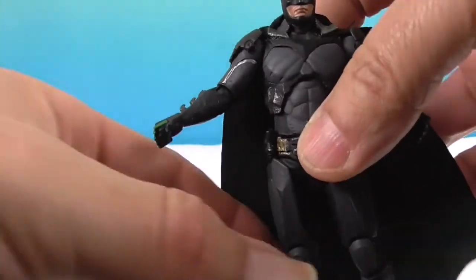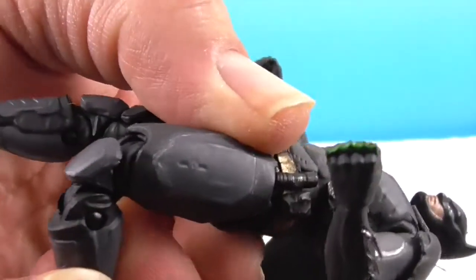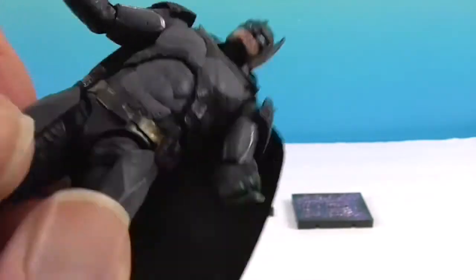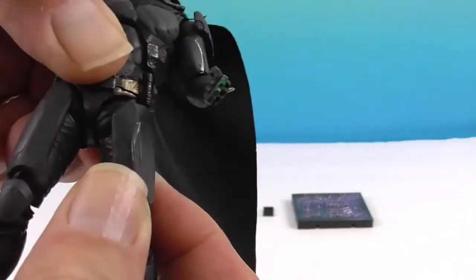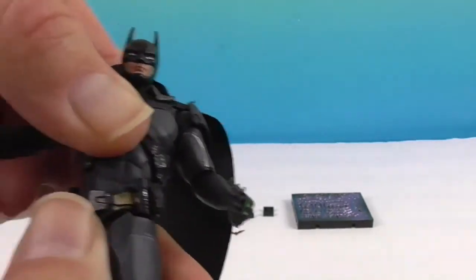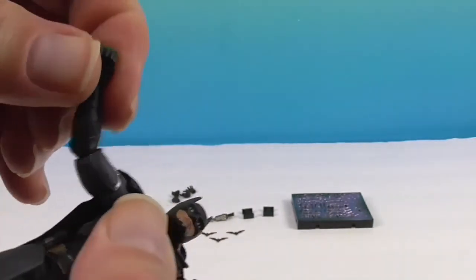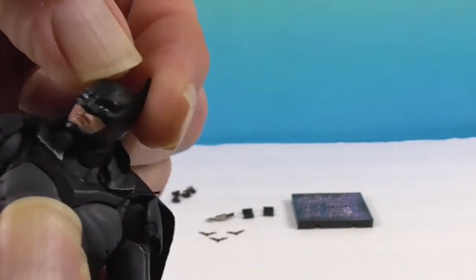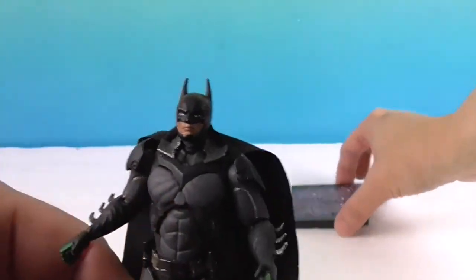Let me show off his articulation. He has ankle articulation, double knees, upper thigh rotation, hips, waist pivot, upper torso pivot, shoulders, elbows, wrists, and of course neck articulation so he can look all around. He does have a good range of motion on his neck too. It's awesome how much articulation they're able to get into such a small figure.